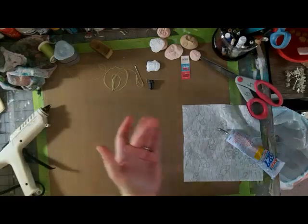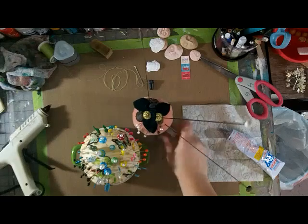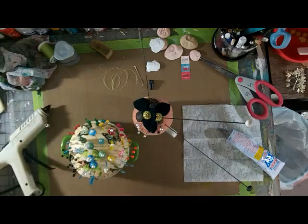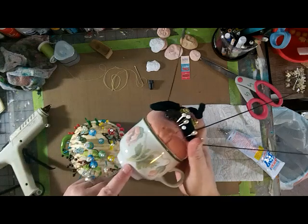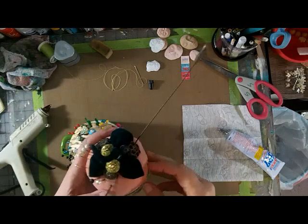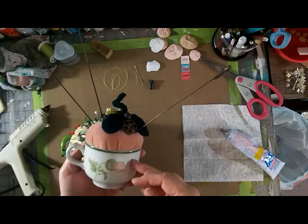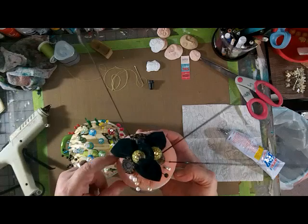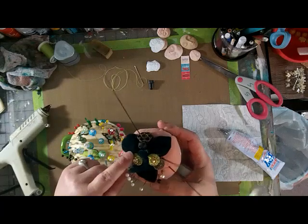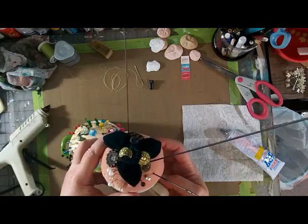Hi everybody! I promised you some more stuff with stick pins, so these are two pin cushions that I made. This one here is made out of a tea cup — I made this a long time ago, over 20 years old. I don't remember where I got the cup from, but I had some scraps of velvet and some old buttons so I made it into a pin cushion.